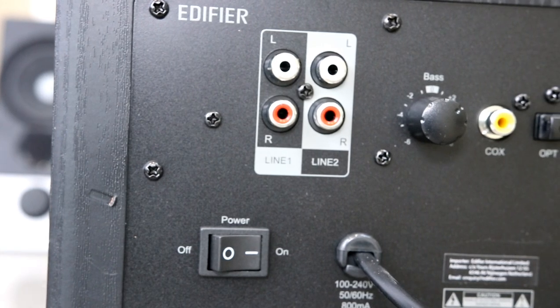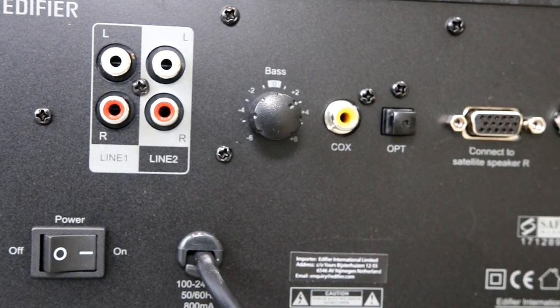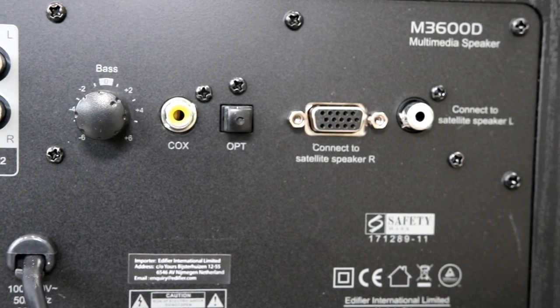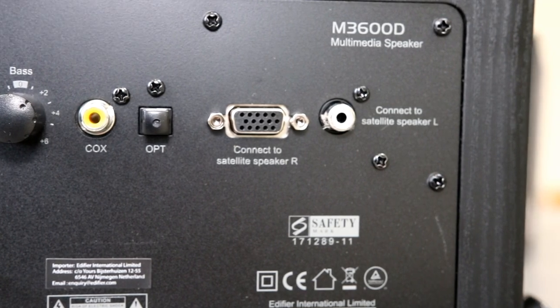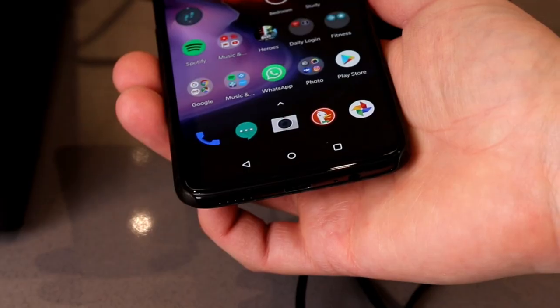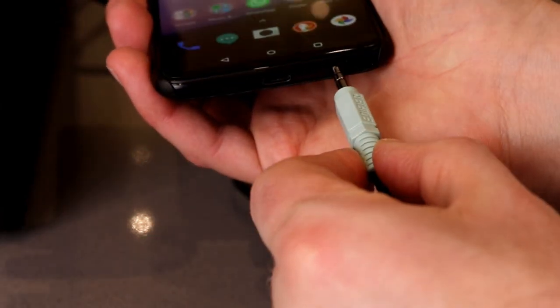Around the back you'll find a range of inputs: the usual phono inputs with two connections, bass control, coaxial, optical, and left and right speaker outputs. If you're looking to use a Bluetooth device with this, you are out of luck. If you want to use your phone, you'll have to plug it in via the headphone jack — assuming your phone still has one.